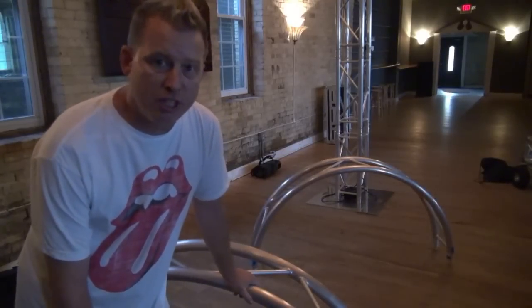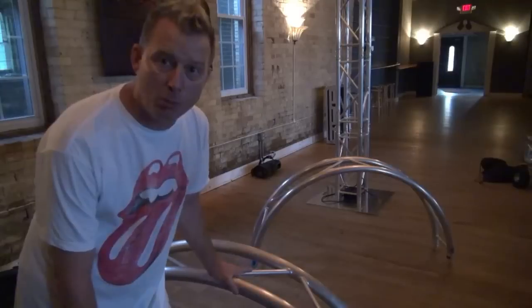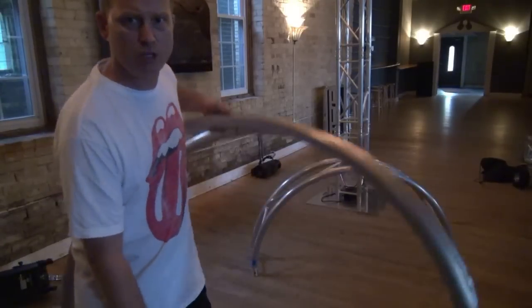Hey guys, what's up? We're going to build some truss today using this circular I-beam stuff from GlobalTruss. It doesn't weigh much at all, as you can see.